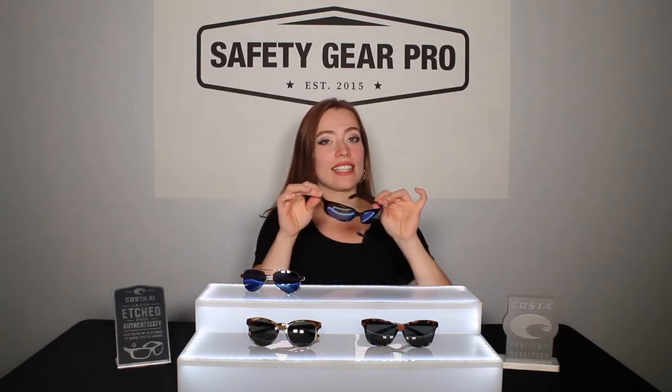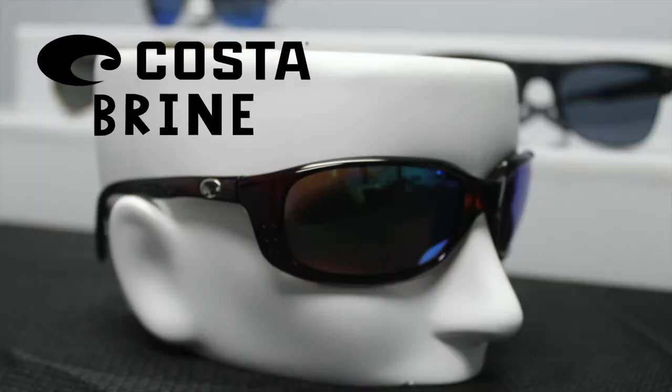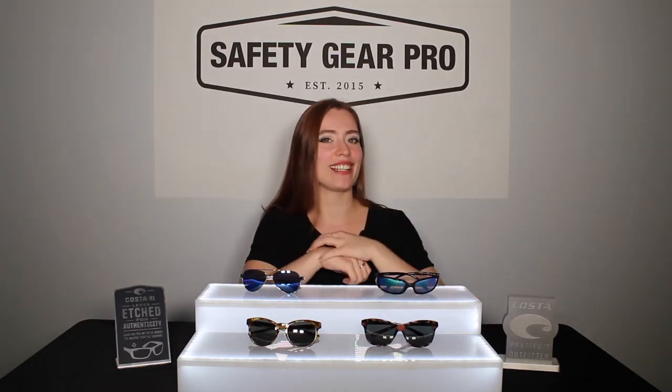The first frames we have today are the Costa Brine. These sunglasses are perfect for women who want to have an adventure in the water. So whether you are on the beach doing volleyball, fishing, or trying to catch the perfect tan, these are the sunglasses for you.